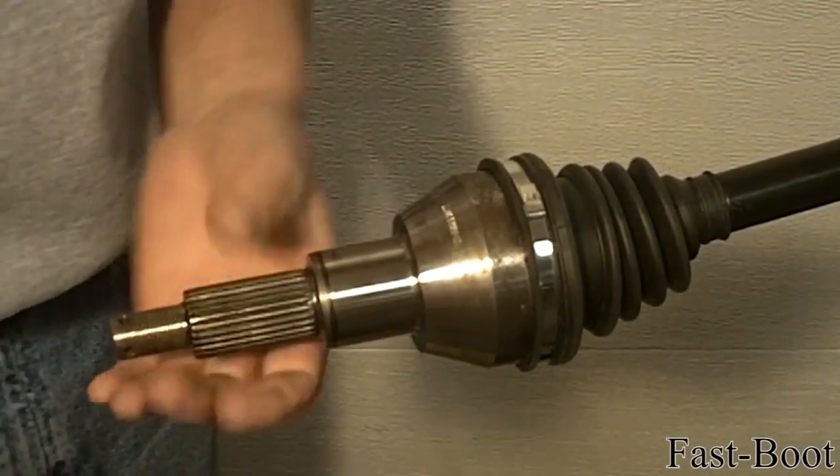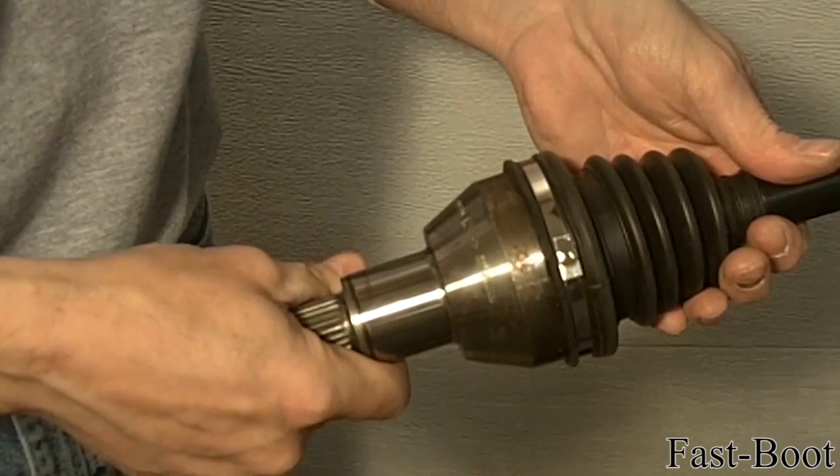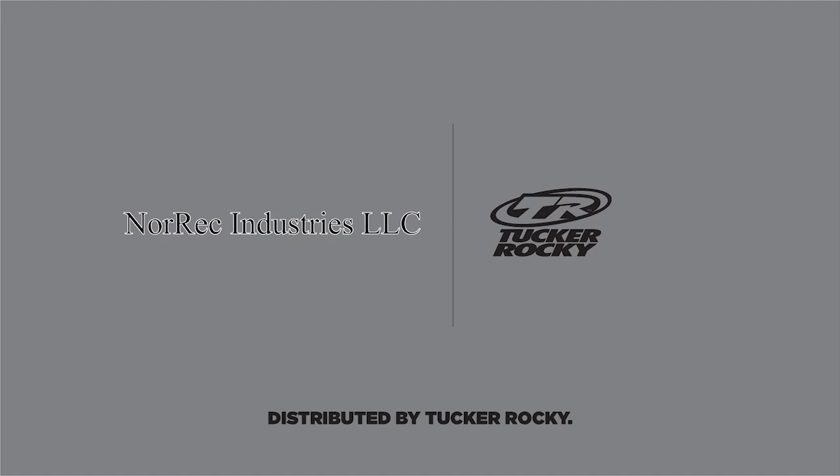Install the small-length clamp in the same fashion. Using a ratchet extension may be easier in some situations.